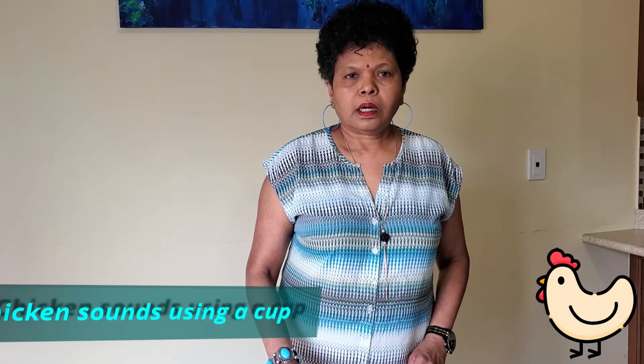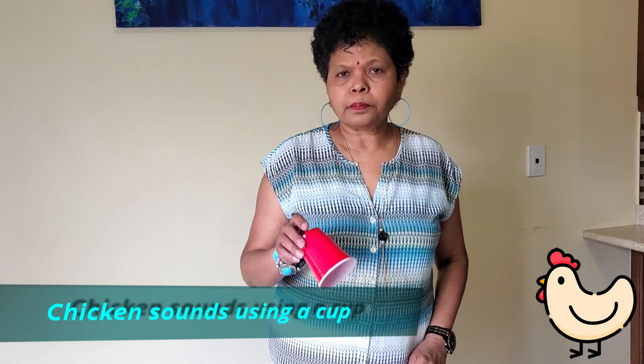Hi everyone, my name is Shamla. I am George Orleon staff. I'm going to make a chicken sound from a plastic cup.